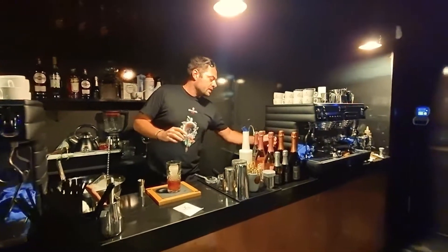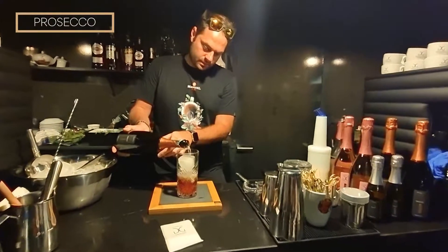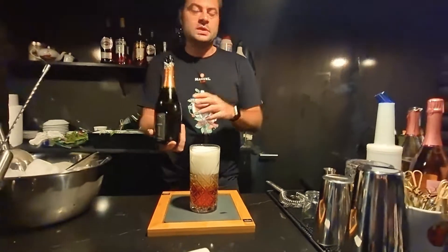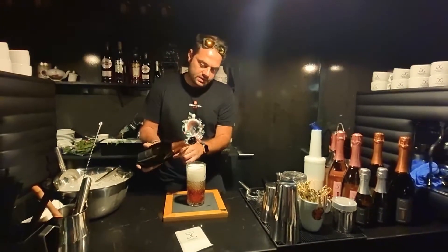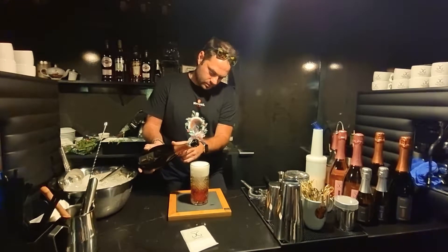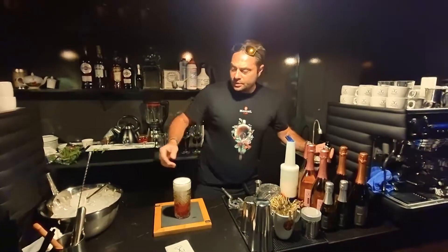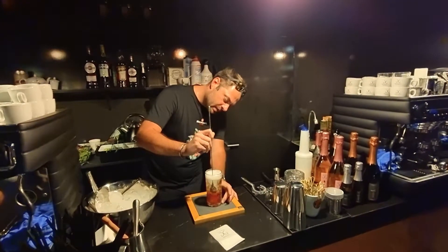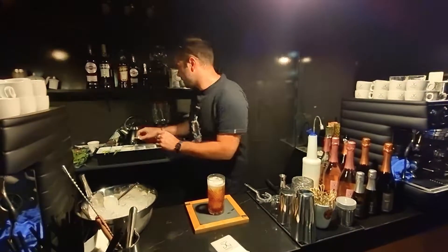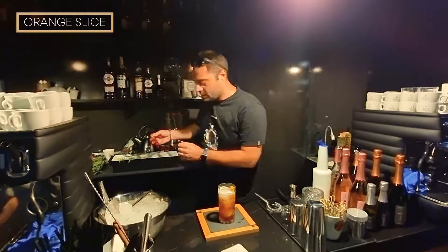Now we're going to top up with the Giusti Prosecco Brut. When you top up a drink with Prosecco you have to go slowly because of all the carbon dioxide. Then stir very, very gently because we don't want to break the bubbles of our Prosecco. And then we're going to garnish with an orange slice and some cocktail cherry.